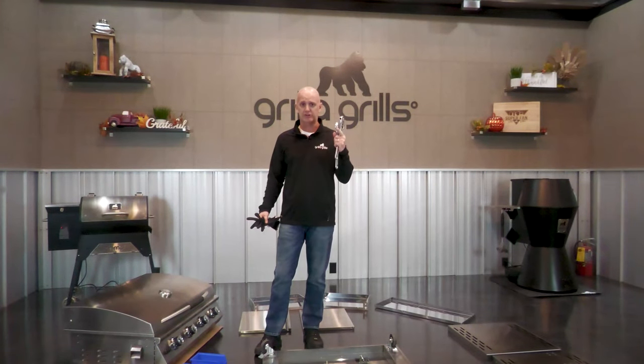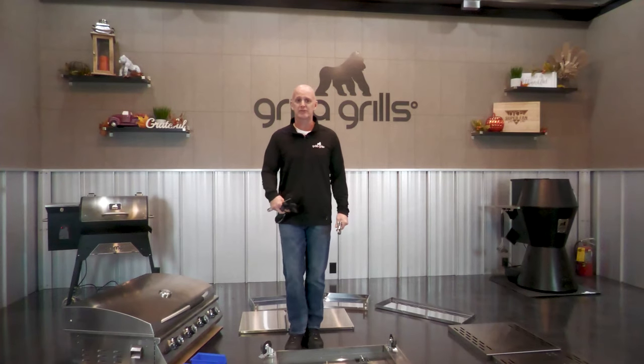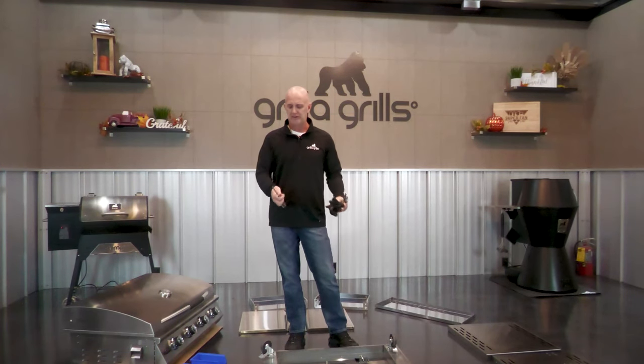A few tools you'll need: a couple of crescent wrenches, a good set of gloves because there is a lot of sheet metal involved and you don't want to cut your hands, and then you'll need an 8 millimeter nut driver or a socket and a Phillips screwdriver. That's all you're gonna need to get this thing put together.